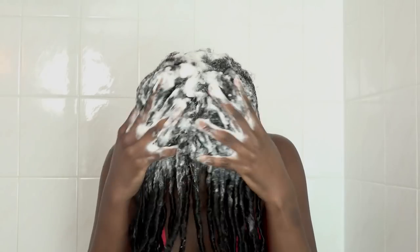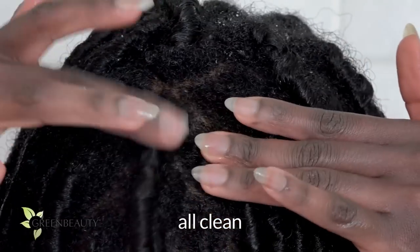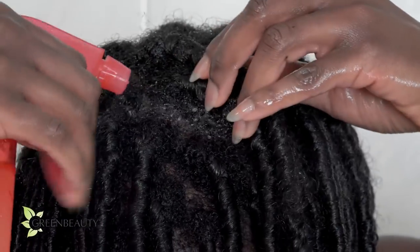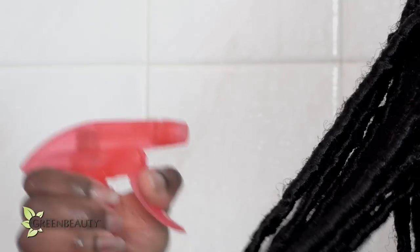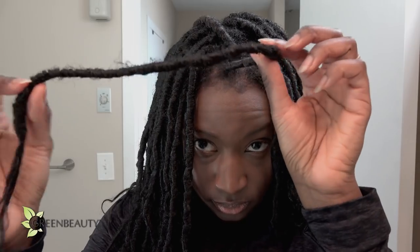After 30 minutes or so, I hop into the shower to shampoo my scalp. After the shampoo is rinsed out and my hair is squeaky clean, I spray my ACV rinse directly on my scalp and some on my hair and let it sit while I shower. I usually use a conditioner after I shampoo, then an ACV rinse.